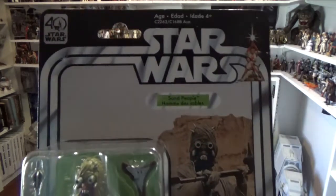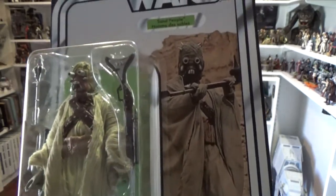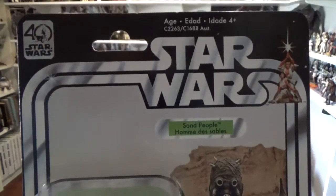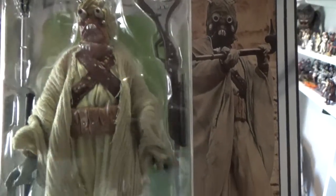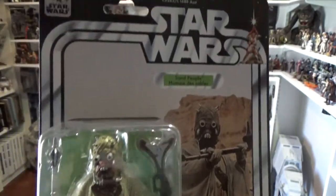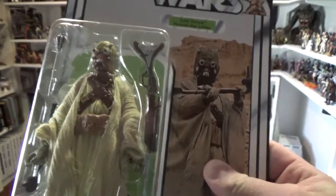This one's an absolute cracker — the Tusken Raider, or Sand People. I spent a bit of time just staring at this one. I've got the next standard line wave in transit which includes a Tusken Raider, so I'll be able to open that one when it arrives. I was sitting there just wanting to open this carded one but I can't do that. I'm really looking forward to having this one out of the box — I'd love to get a couple of these.